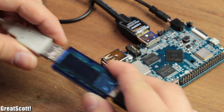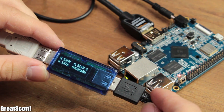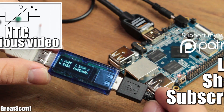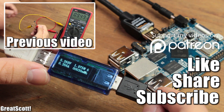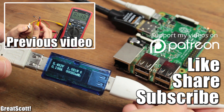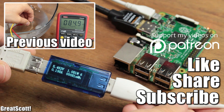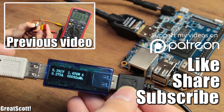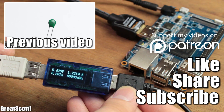Those were my opinions. What board you'd like to get basically depends on what you want to do with it. You can find all the links to the boards in the description below, and using those links supports my channel. Don't forget to like, share and subscribe, check out my Patreon campaign, stay creative, and I will see you next time.